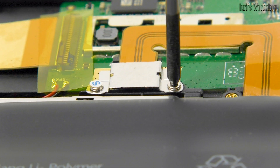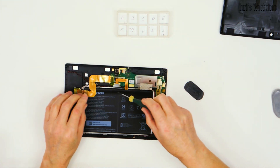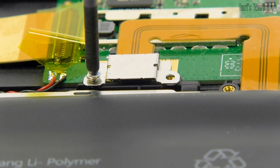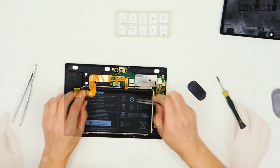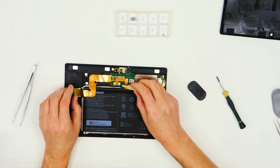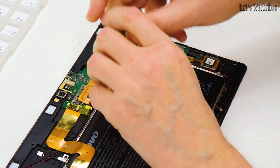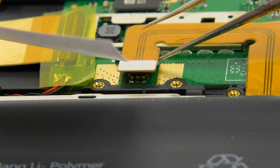When repairing products with built-in batteries, first of all we turn off the power. It is worth noting that any connectors must be handled very carefully, since in the event of a breakdown, finding a new connector can be problematic, and special equipment may be required to replace modern miniature connectors. If there is a danger of accidental shorting, it is better to isolate the power connector in any convenient way.